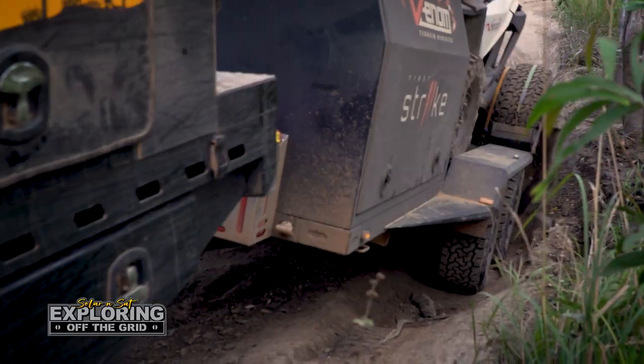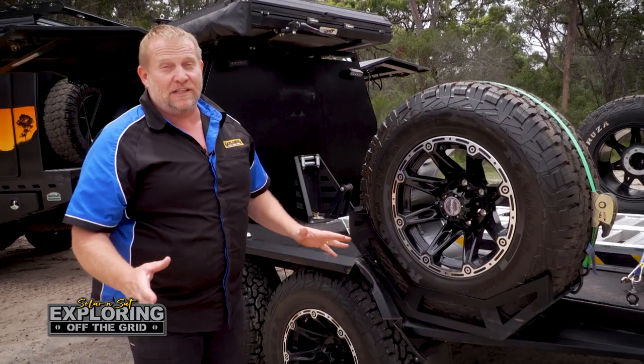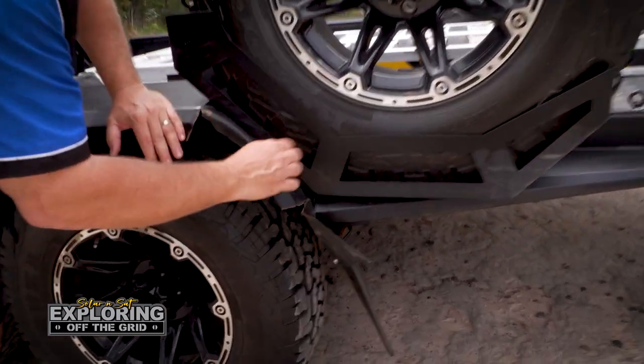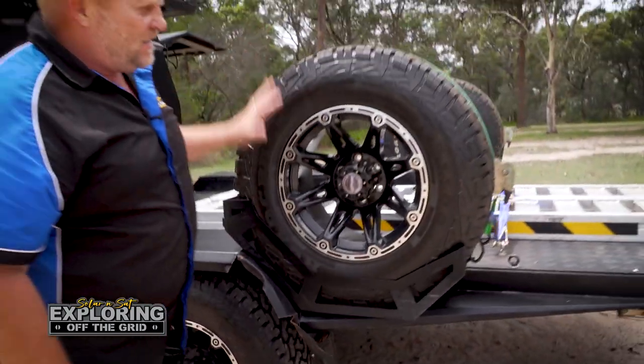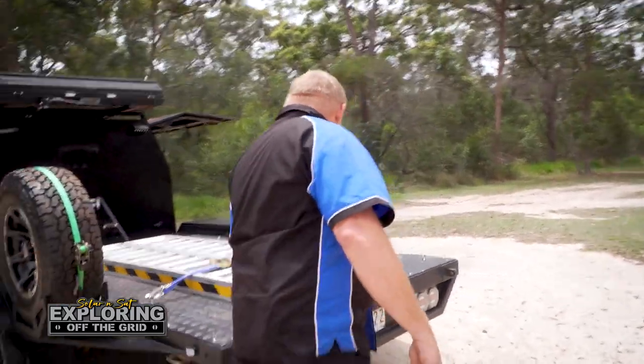We picked up a log and it went up and sort of churned it out — not the greatest, but nothing really to fix. But you can actually see how thick this is — it's nothing to sneeze at, it's pretty good. We've got dual spares; didn't have to use any of those.